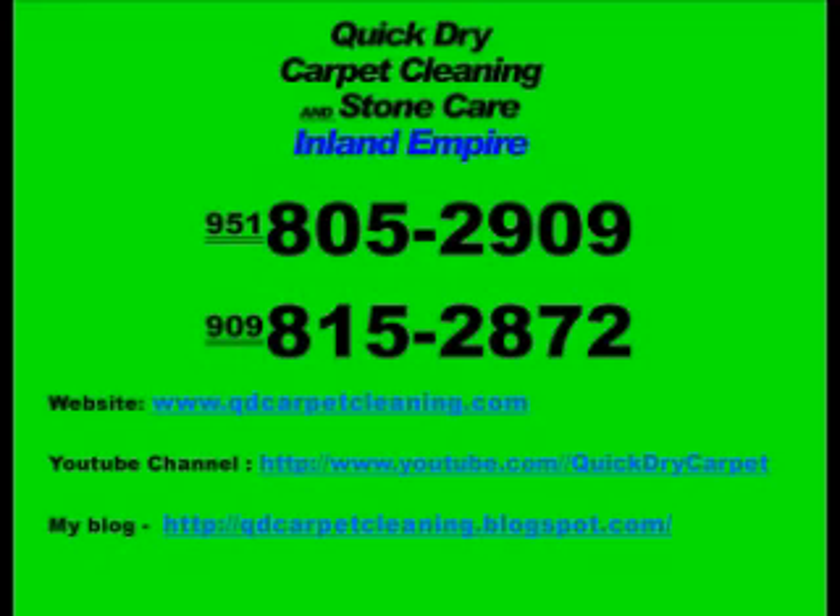Finally we rake and groom the carpet to help it dry. If you have any questions or comments, here's our contact information. Thank you.